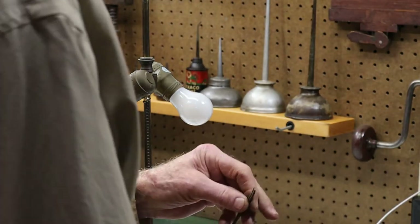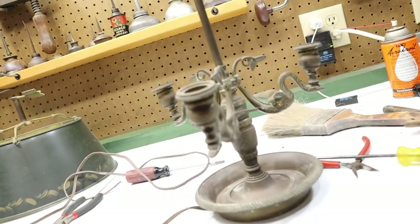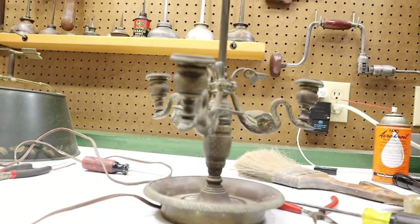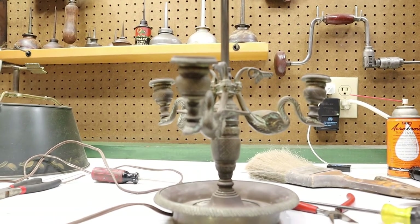I was able to free this one up with some lube. This is the base of the lamp and it needs some cleaning and a little straightening out, as you can see. Each of these little swans are just kind of drooping.